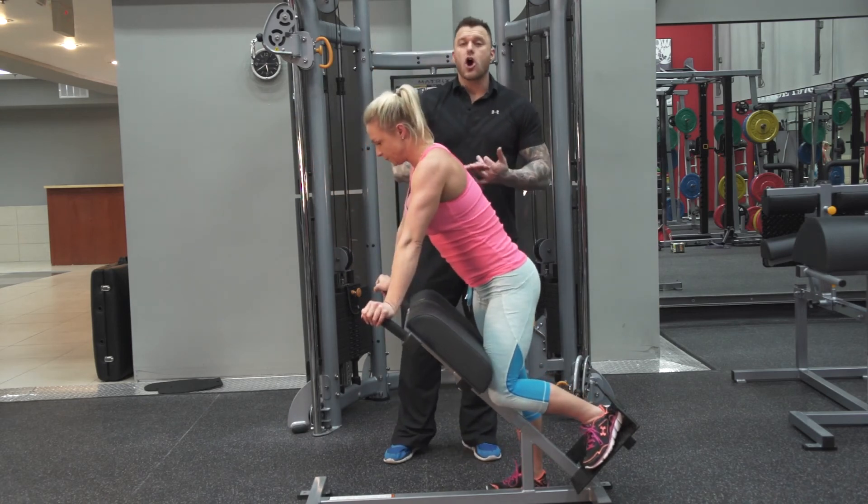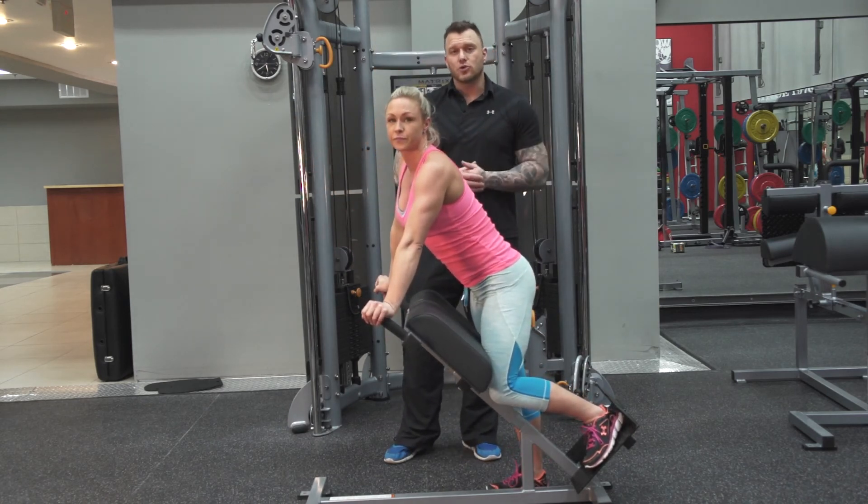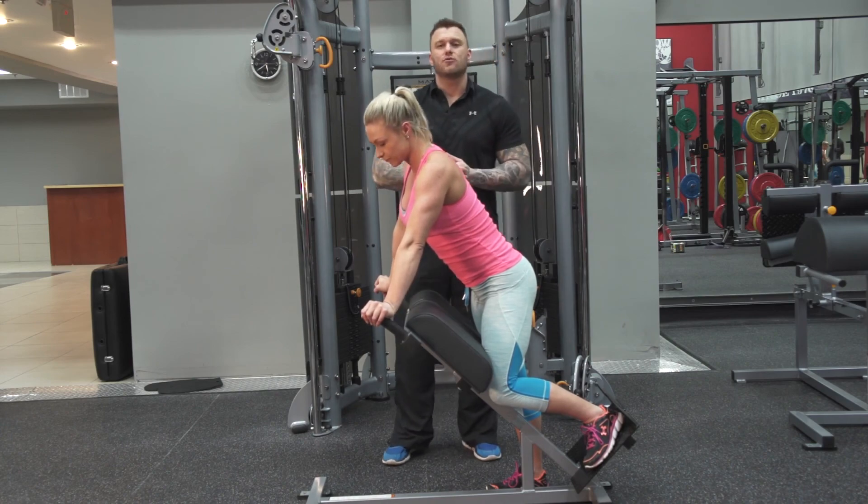Between these RDLs and the hamstring curls with the bands, these should be a staple in your hamstring repertoire.